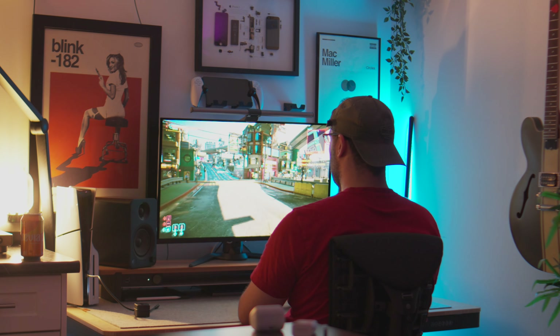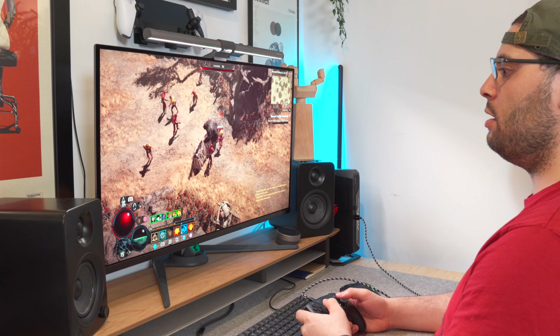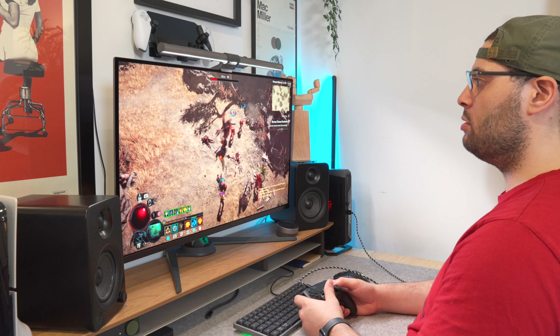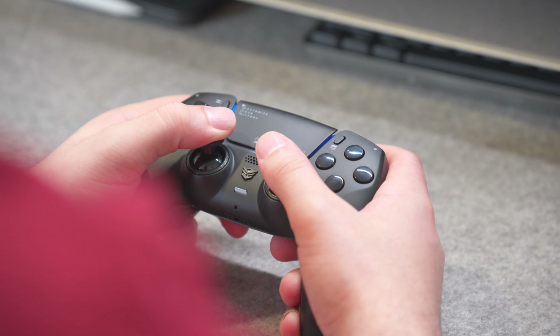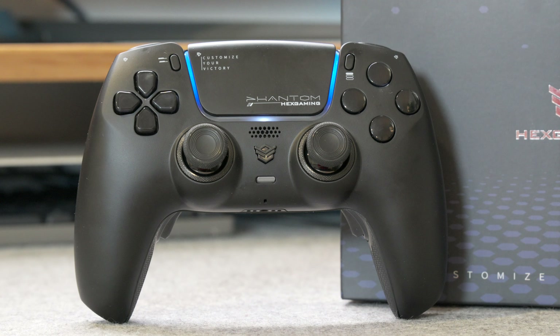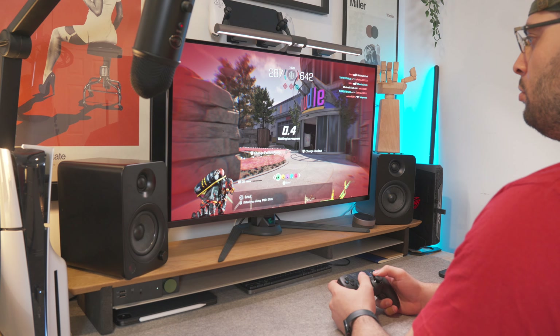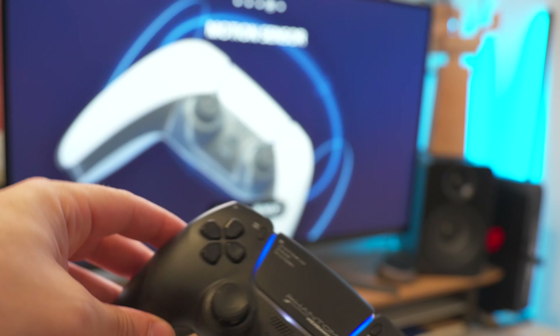Depending on where you're playing, you're going to have more profiles to choose from. Right now I've got three separate profiles for my FPS games like X Defiant, Call of Duty, and Overwatch; a profile for sandbox games like Cyberpunk or GTA; and another profile for RPGs like Diablo 4 and Baldur's Gate on PC. This controller does work on PC. In addition to the profiles and mappable buttons, you have the ability to make the triggers have way less travel.